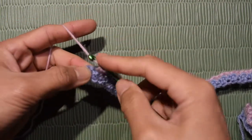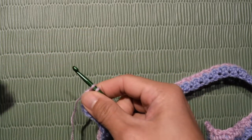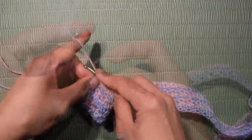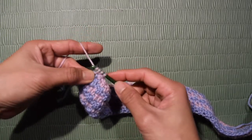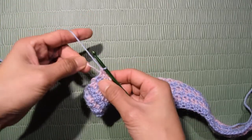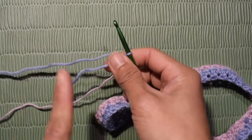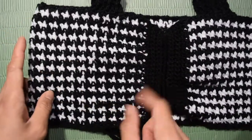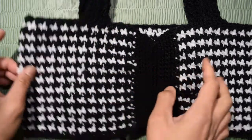At the end of the row, finish the last double crochet, then connect the other yarn — do a double crochet until you have 2 loops left in the hook, then finish the stitch with the new yarn. For the rest of the rows, just repeat row 2 until you have the length you want. My top measures 6 inches. Make sure your last row is the dark color so it matches the color in the first row. Pause the video and come back when you are ready to do the middle part.